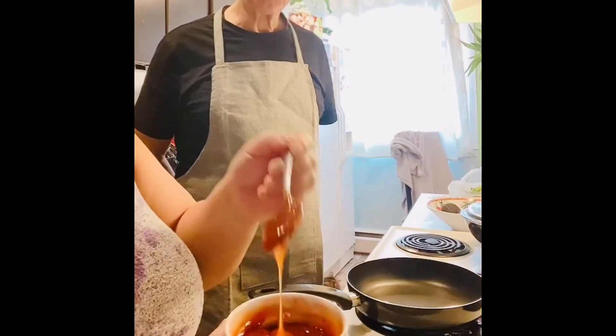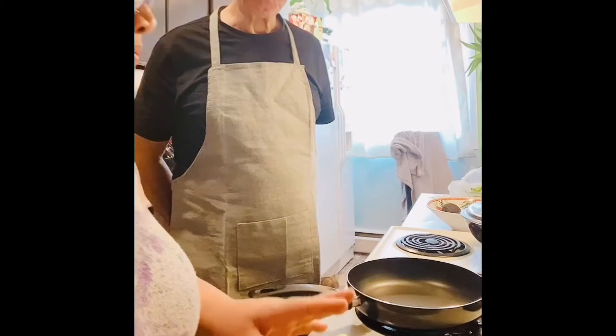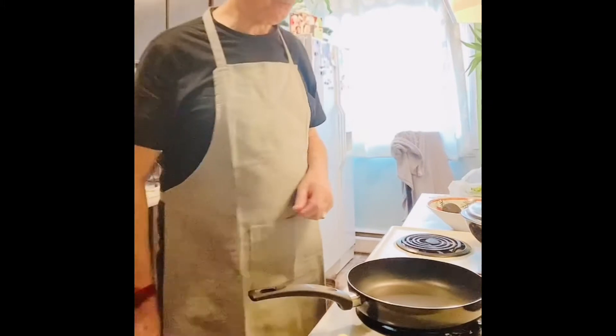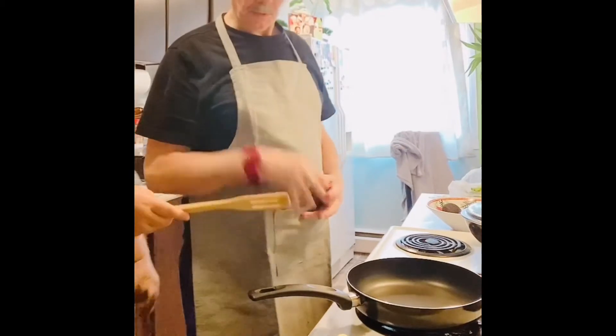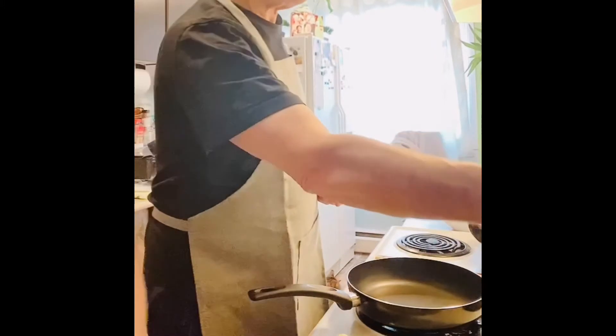I make the sweet and sour sauce already here, or you can use your own sweet and sour sauce. Now we turn on the stove to medium. You can use this one — add the cooking oil. What kind of oil? Olive oil.